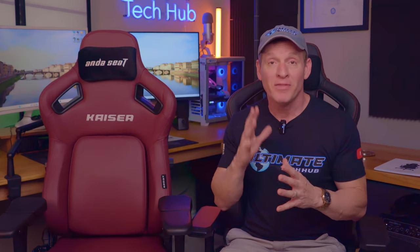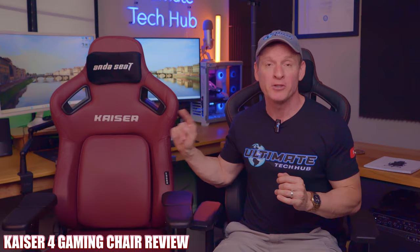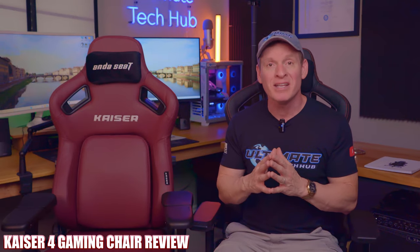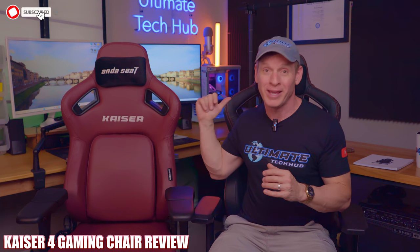What's up guys and gals, we're back with another gaming chair review. This is the brand new Andesit Kaeser 4 gaming chair. As you can see, I'm actually sitting in the Kaeser 3 gaming chair that we have previously reviewed on this channel, and we'll have a link to that review at the end of this video. So let's take a deep look at the brand new Kaeser 4 gaming chair, and since I'm already sitting in the older version, we'll even compare the newer Kaeser 4 with the older Kaeser 3.